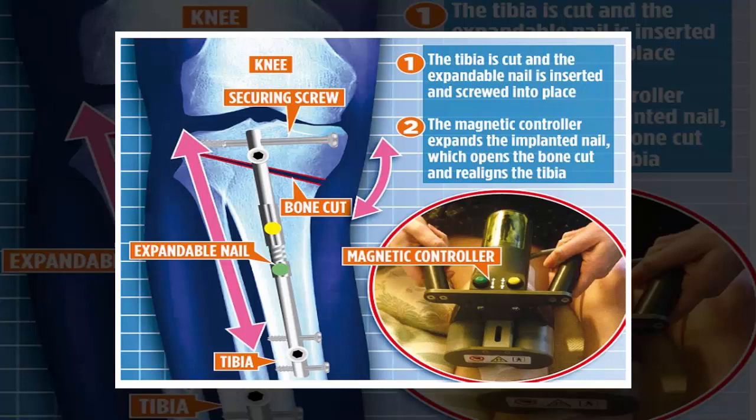The length of the nail can be adjusted by an external remote controller, so the size of the gap and alignment of the bone can be fine-tuned post surgery. A similar operation is currently used to treat the problem, involving plates and screws, but as these are fixed during the operation,